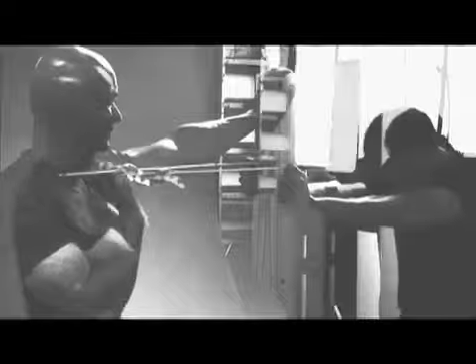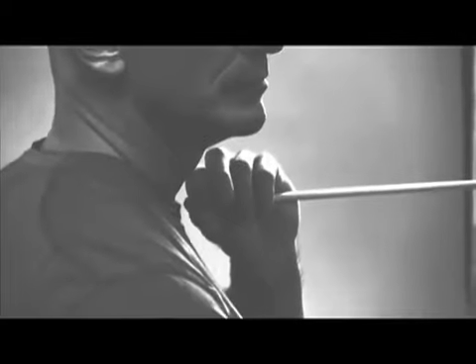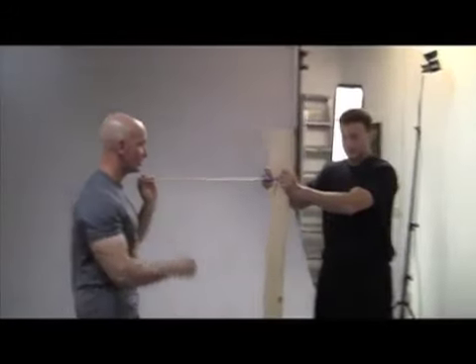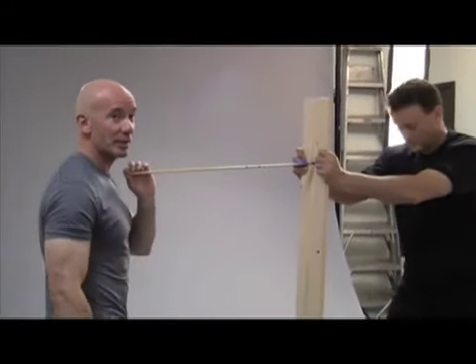What you're about to see is an example of how the breathing techniques that Scott has already explained can be used to prepare your body to withstand impact — a fairly significant impact. When I give the signal, all I'm going to do is basically just take a step forward, and that's when the break is going to happen.